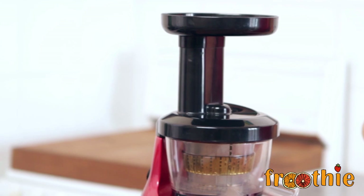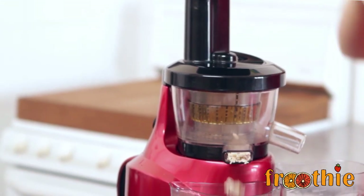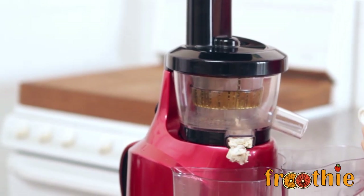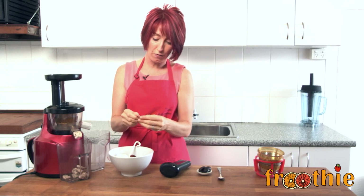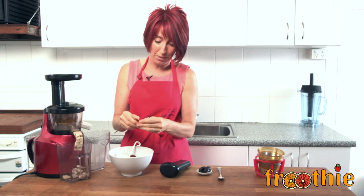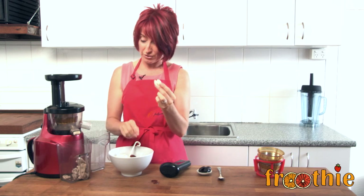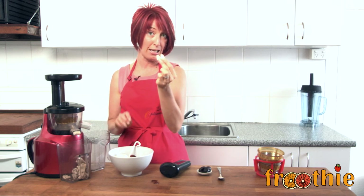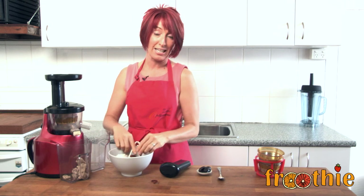Look at that — quick and easy to make the nut butter, and I absolutely love it. Now, if you like, you can remove the skins of the almonds. Now that they've been soaked overnight, you could rub them between your hands or fingers and easily remove that skin. So if you didn't want any pulp or skin in the actual butter, that would be easy to do — just rubbing them together in your hands or using your fingers to get it off.